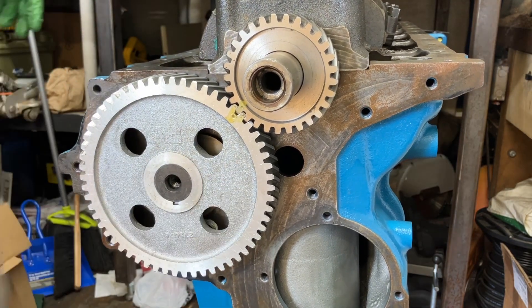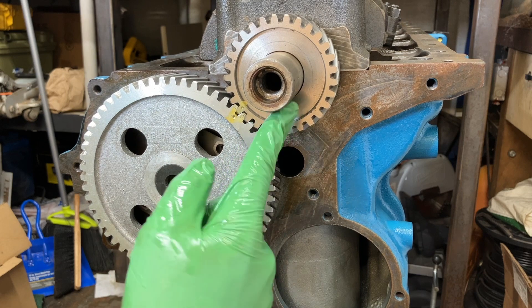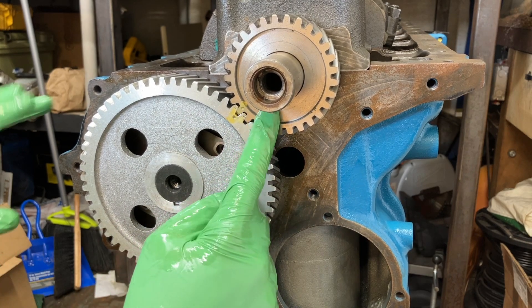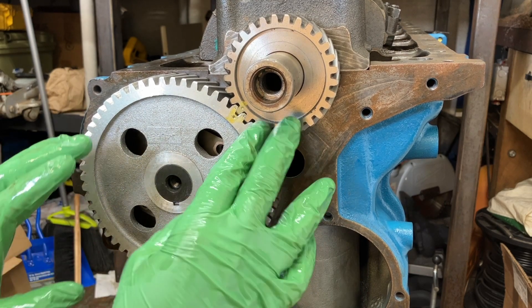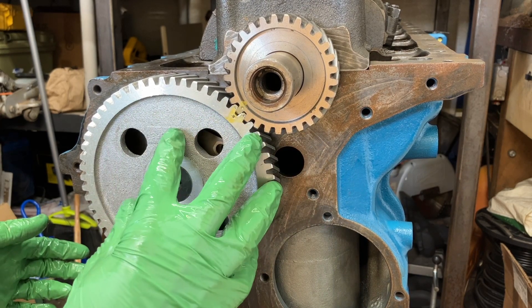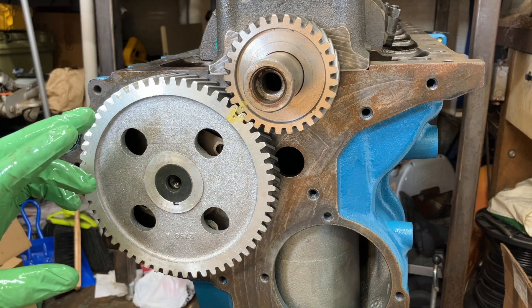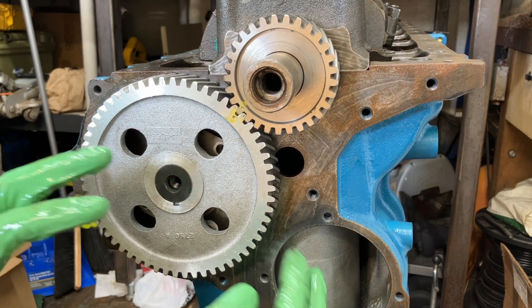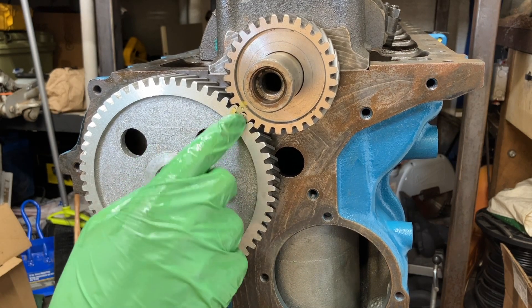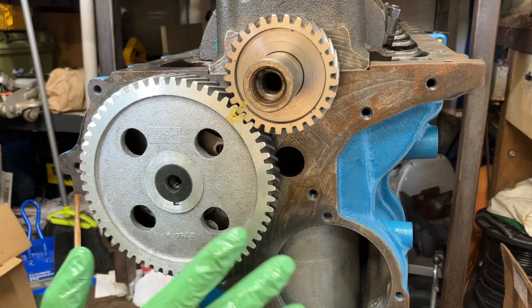Ta-da! Perfect! We know we have this installed correctly because we put the crank gear on and it only has one keyway cut in the gear. Some of these have multiple keyways depending on what sort of timing advance you want for the camshaft, but this has one keyway since it's a stock grind - I believe that'll be four degrees retarded on this engine. And that's for cam timing, which is not the same as ignition timing. Cam timing changes the opening and closing of the valves in relation to the pistons, whereas ignition timing only changes where the spark goes off in relation to the pistons. So once the cam is in, you can't change the timing.